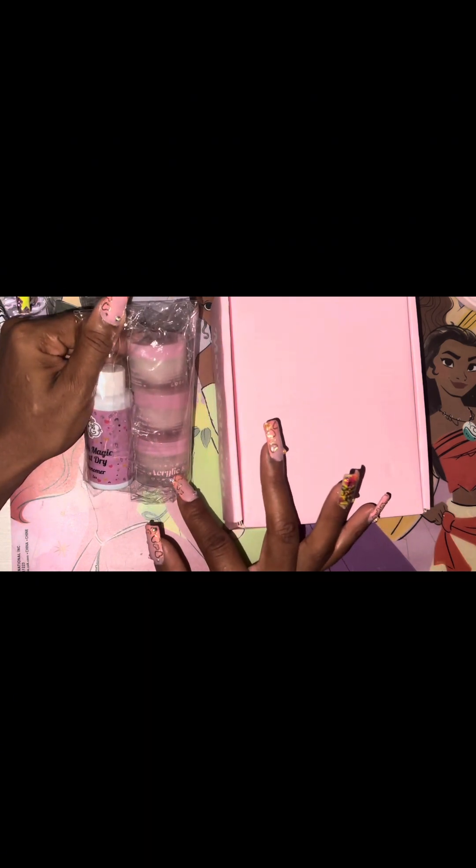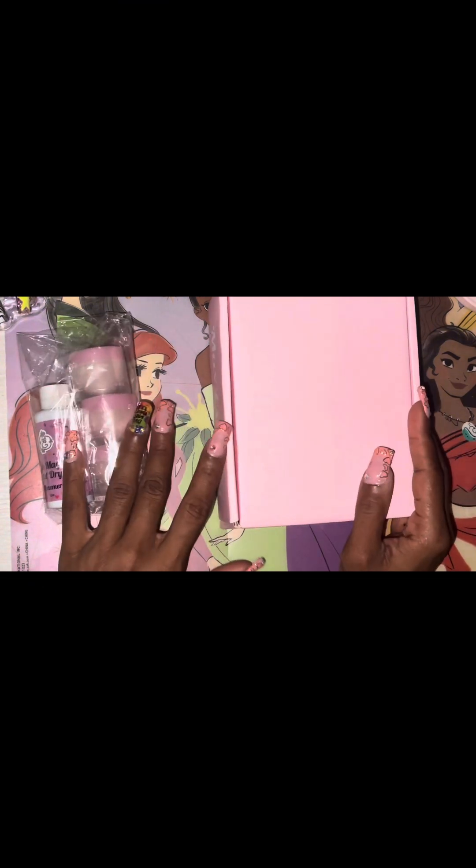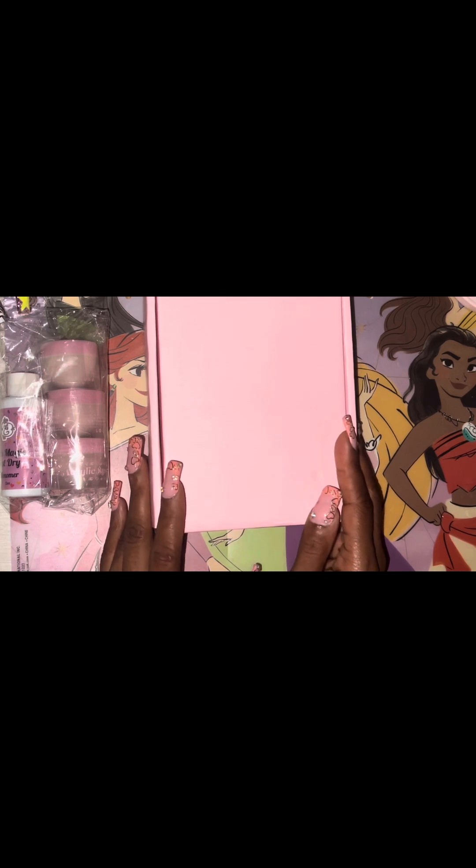I've already reached out to them, so hopefully I will be hearing something within the next 24 hours. I was really looking forward to having that $14.99 four-ounce bottle monomer kit. I got the three acrylics that I was supposed to get, but I did not get that four-ounce bottle of Pink Magic slow-setting monomer, so to me that is a problem.